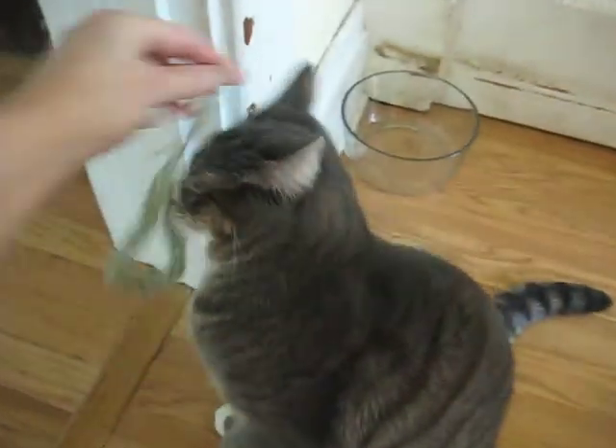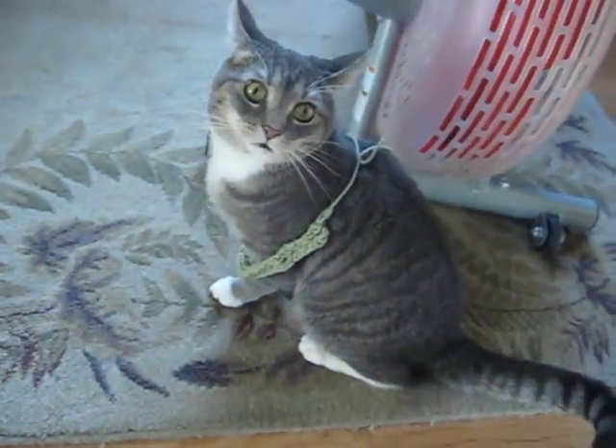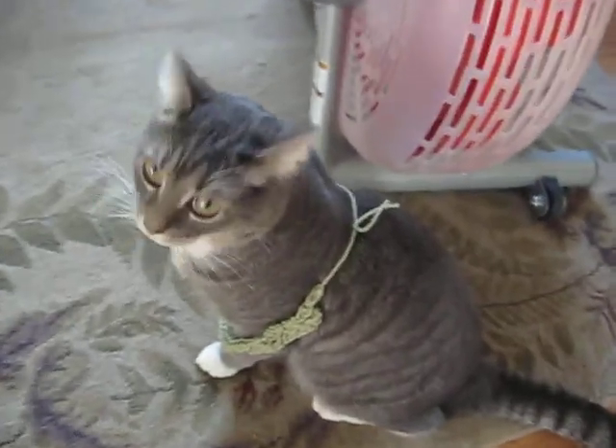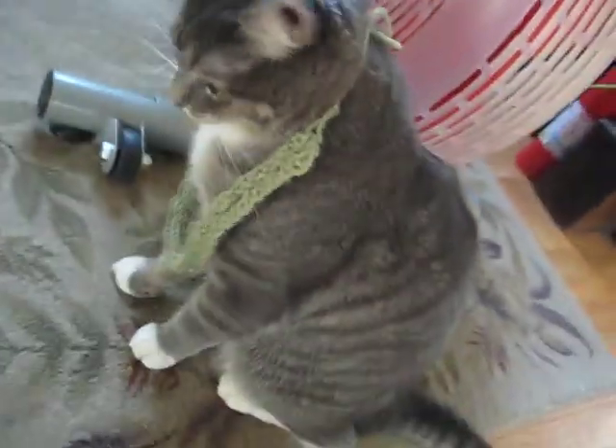Okay well, Spark, what about you? Can you play with the dog toy? There we go. Come on Spark. There you go. Oh well, at least you're pretty.